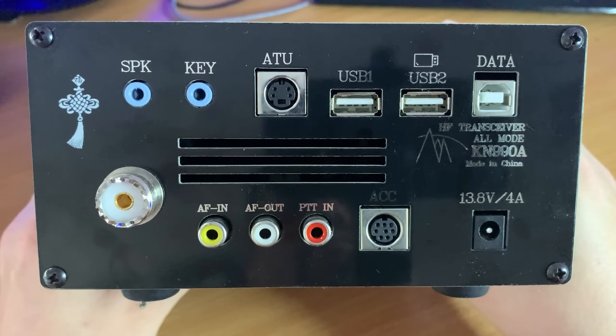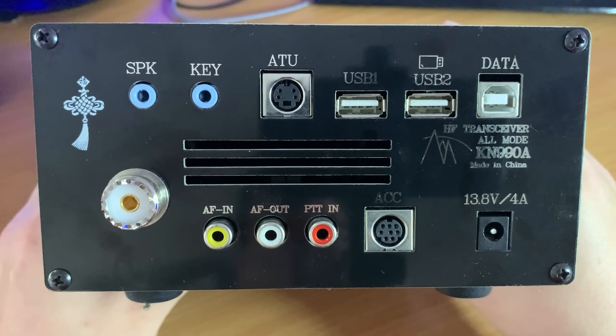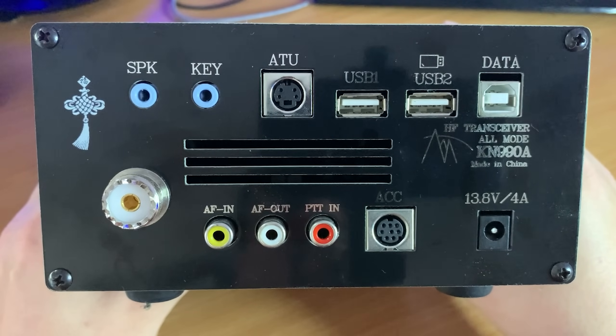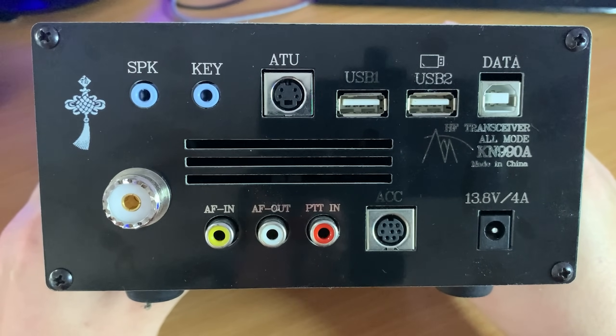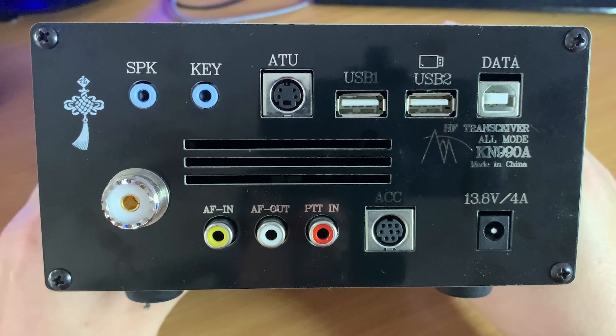There are also two USB sockets which allow you to plug in a USB keyboard and a USB memory stick. These can be used to store screenshots or plug in a keyboard to activate that screenshot. There's also a feature for playing games but I'm not really going to talk about that. Other connections include an ACC port for connecting to a linear amplifier such as the KP990, and there's also an ATU port which sounds like it would link to a KT-style tuner.